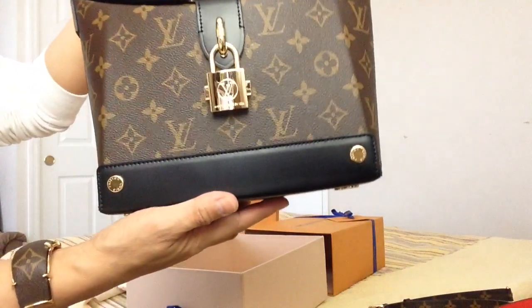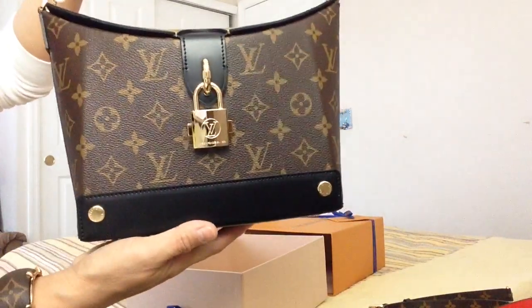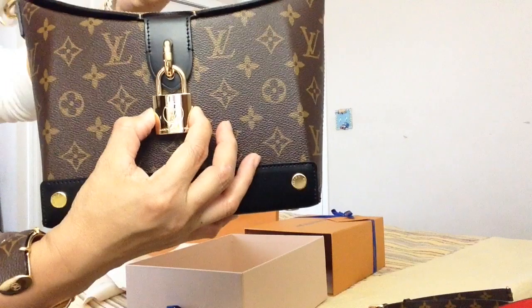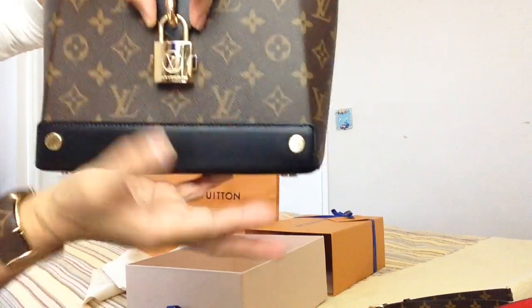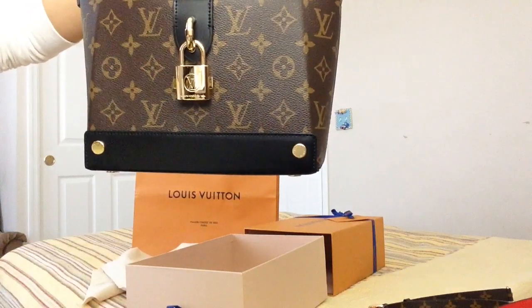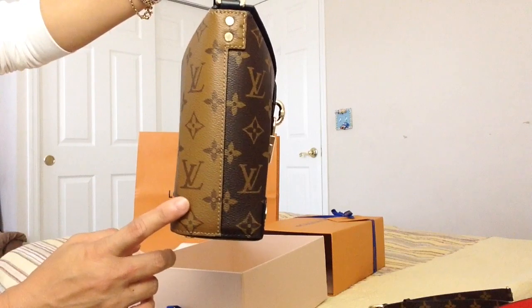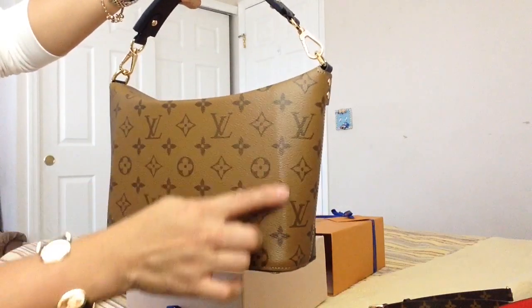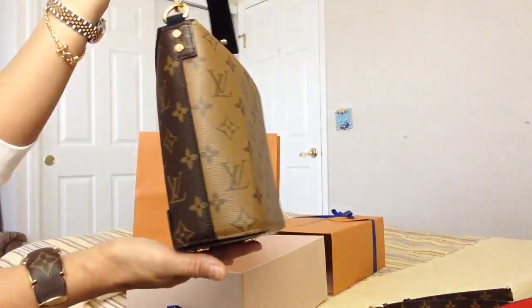Here is the bento box. Look at the gleaming gold hardware with an initial in the middle front. The way you open this padlock — the opening mechanism — is you press these two levers and pull this up. It has this front leather with two gold tabs, and here's the side with a combination of the original print and the reverse print.